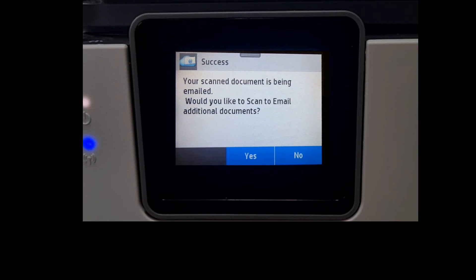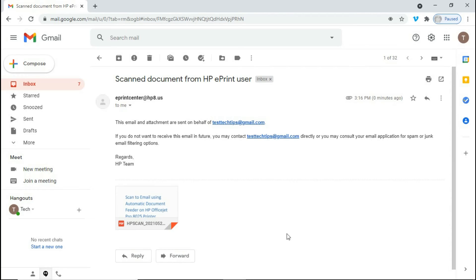Your scanned document is being emailed. We can check our email to ensure that it has been received. From our email, we have received this from the ePrint Center from HP.